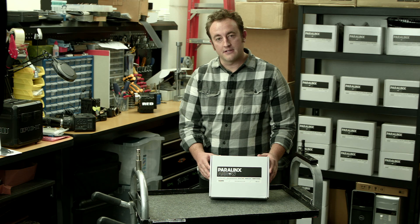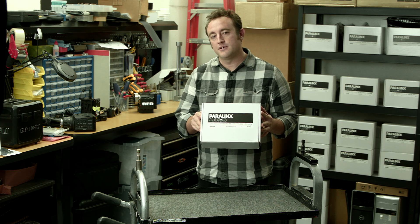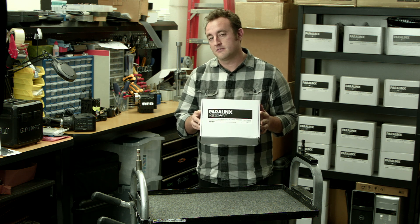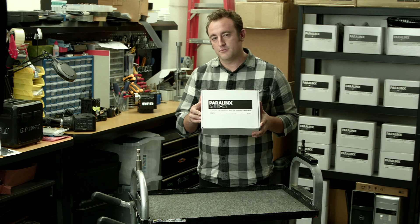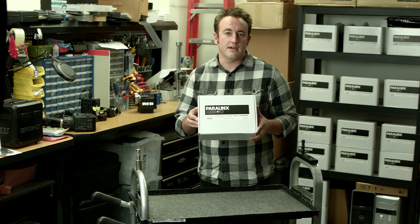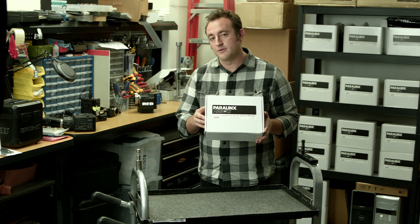Hi, I'm Dan Kanes from Paralinks and today I'm here to tell you about the Aero, our uncompressed wireless HD transmitter for cameras that has a range of up to 320 feet line of sight and several hundred feet through walls depending on what kind of walls you're sending through. This is a unique product because it gives you the opportunity to send a picture wirelessly from your camera to a monitor used by a director, client, or producer on set. So why don't we go ahead and open up the Aero box and I'll show you what's included with the Aero kit.